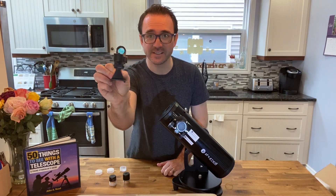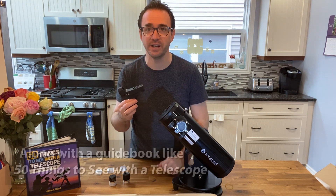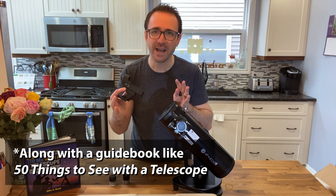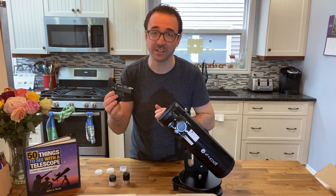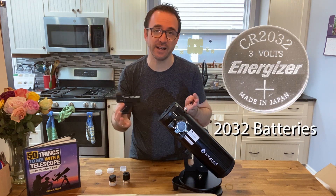This comes with a red dot finder instead of a finder scope, and I really like this — it's the easiest way to find things in the sky. Be sure to have replacement batteries on hand in case you accidentally leave it on. This finder takes 2032 batteries, which you can generally get at the dollar store.